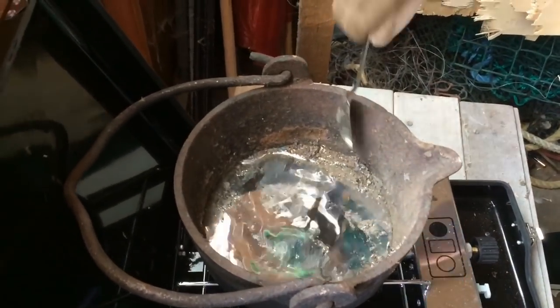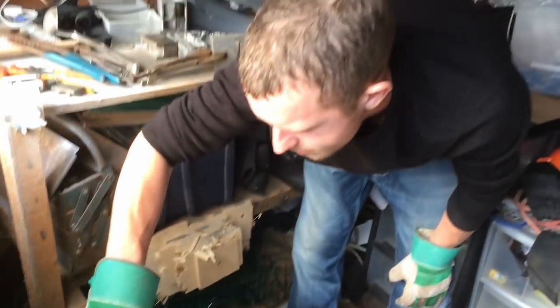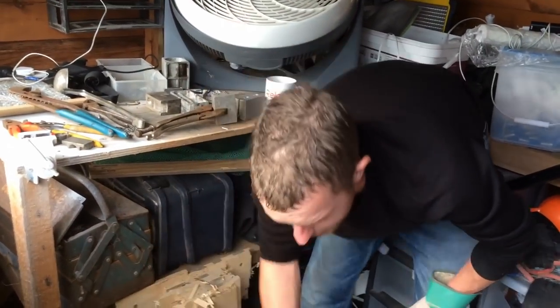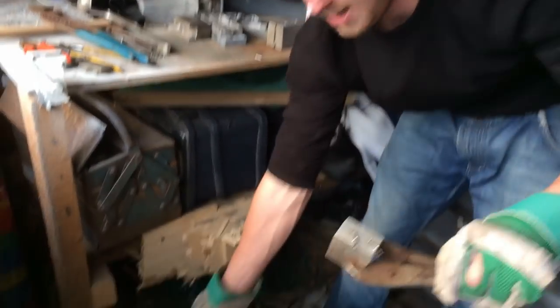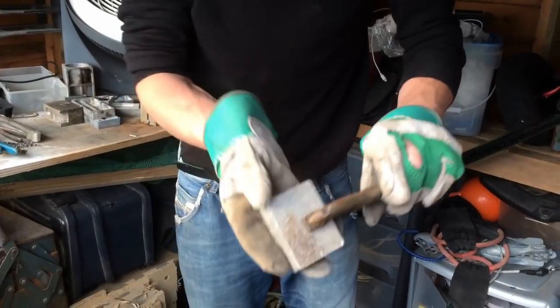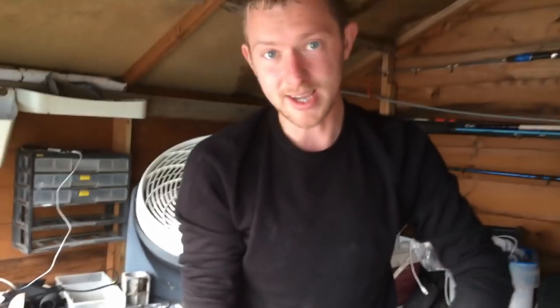We're going to continue to burn down some more. Any bits on the side, get them in there. Scrape all the top. We're going to melt a little bit more, then get the molds — they've all been set up ready now. We're using swivels on these ones. These are beach bombs. Once we get this all sorted, we'll be back making some leads.